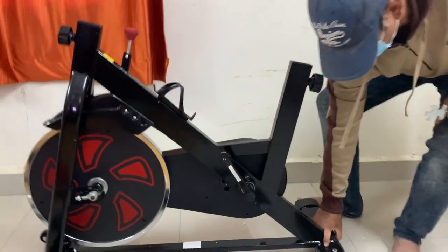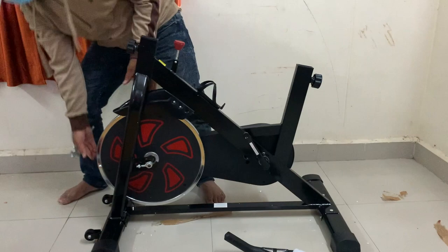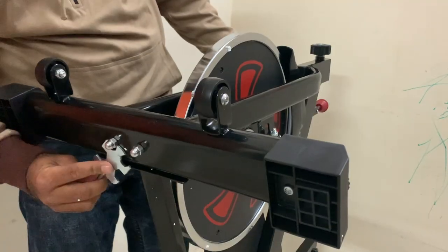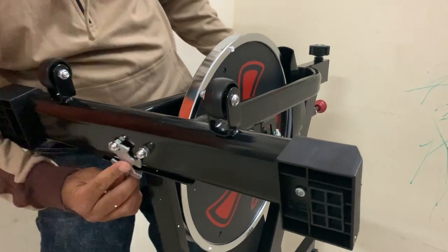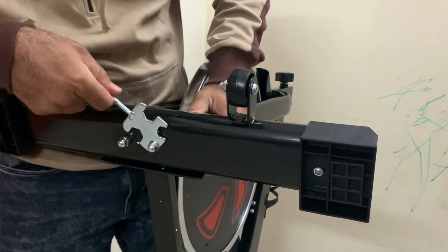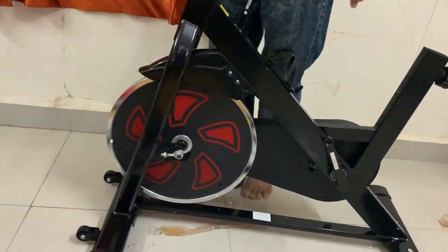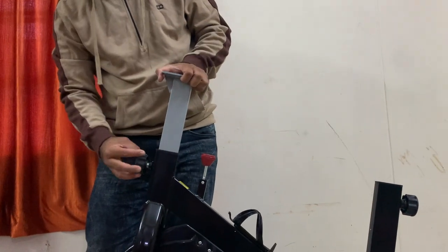In the case of a magnetic resistance bike, there is no contact with the wheel, which means no noise and no dust. Because there is no touch, maintenance is negligible — required only after 2 to 3 years of use.